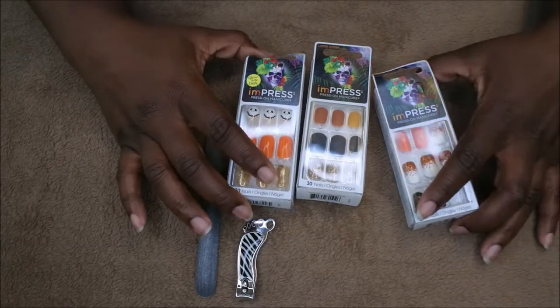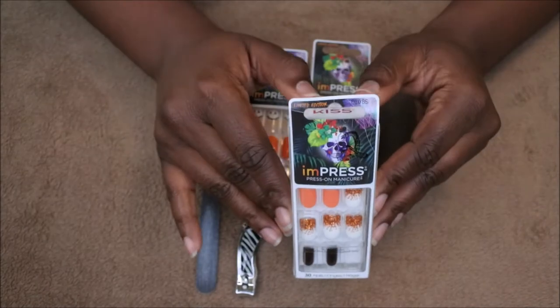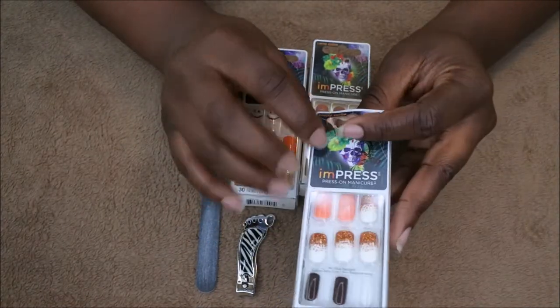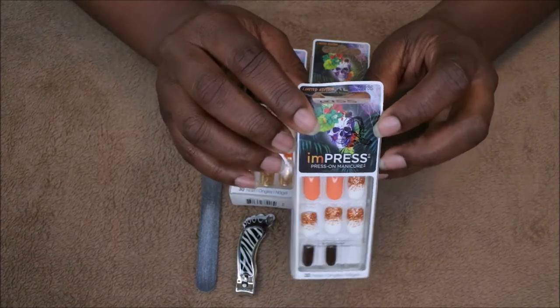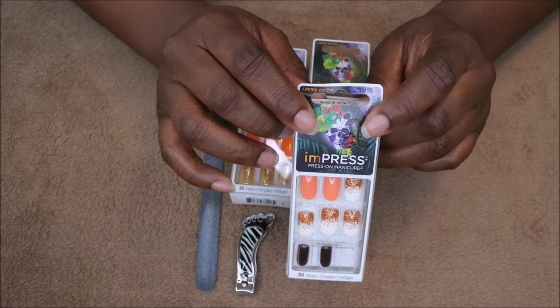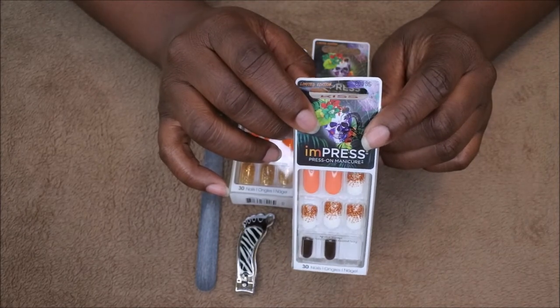So I've already tried out a pair of these already. This was the first pair that I ever wore and these lasted about a good seven days on me. Had a few pop off here and there but with some brush on nail glue, they lasted quite well and really served a great purpose for me.